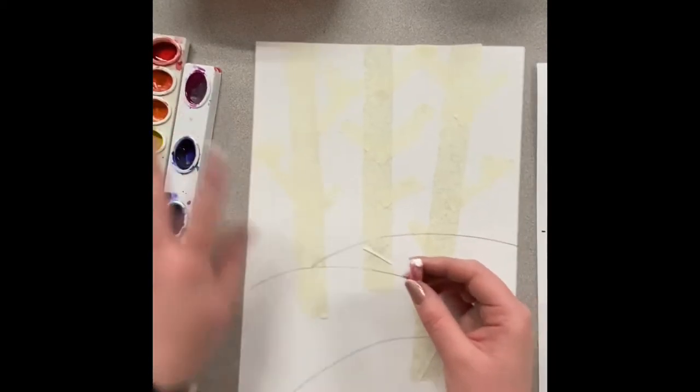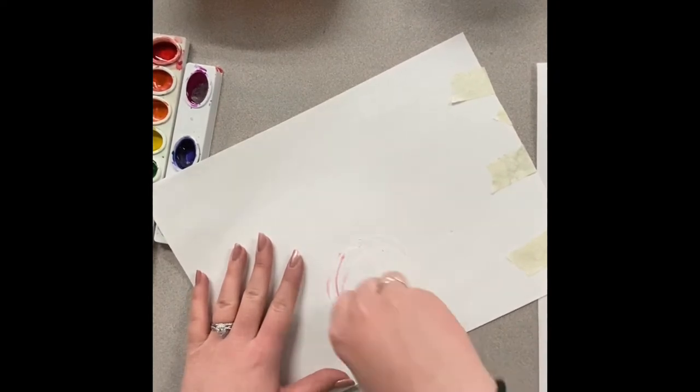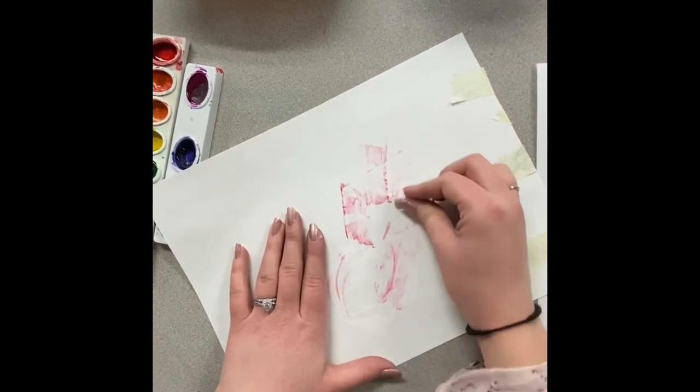I'm going to begin by using a white oil pastel to draw in some snow. Now some of these oil pastels are really dirty, so you just need to flip your paper over and give it a good clean by rubbing it around on the back of your page, and then you'll be good to go.